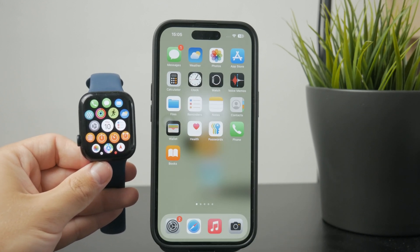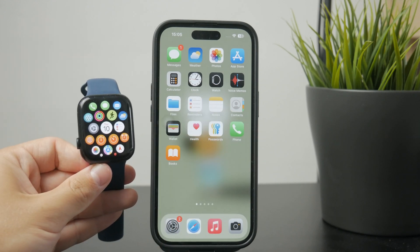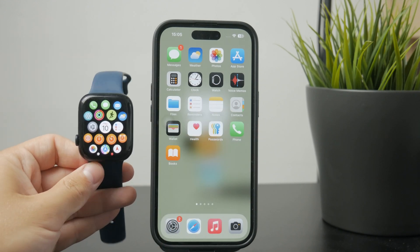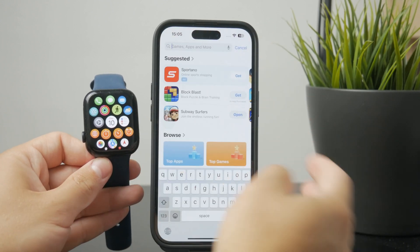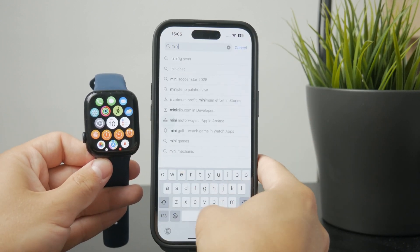A few options come to mind. There are apps on the App Store which you can purchase, and these apps are supposed to work for YouTube on the Apple Watch.